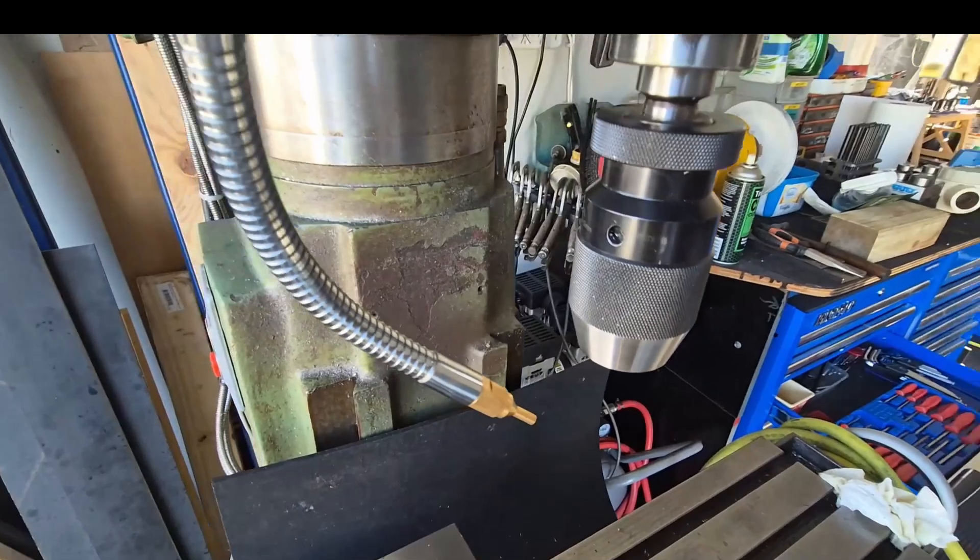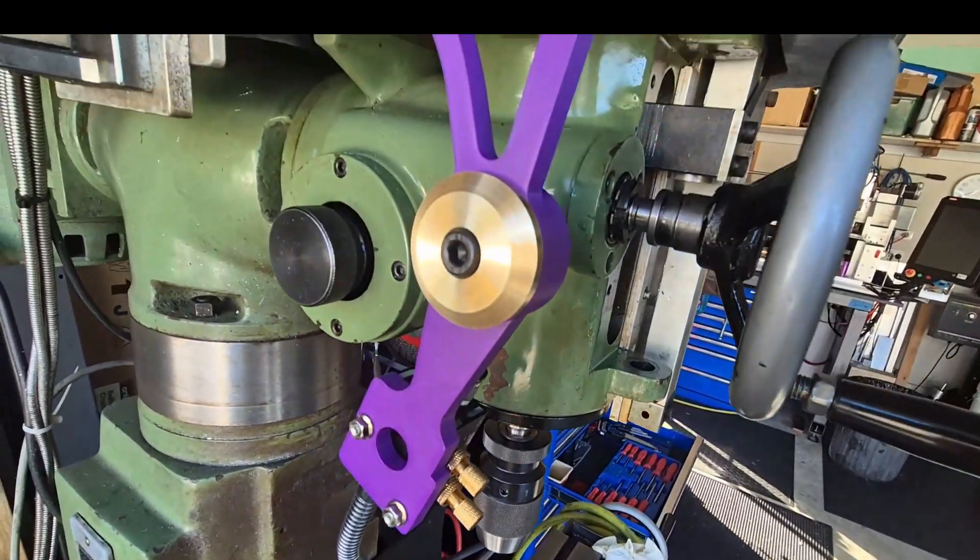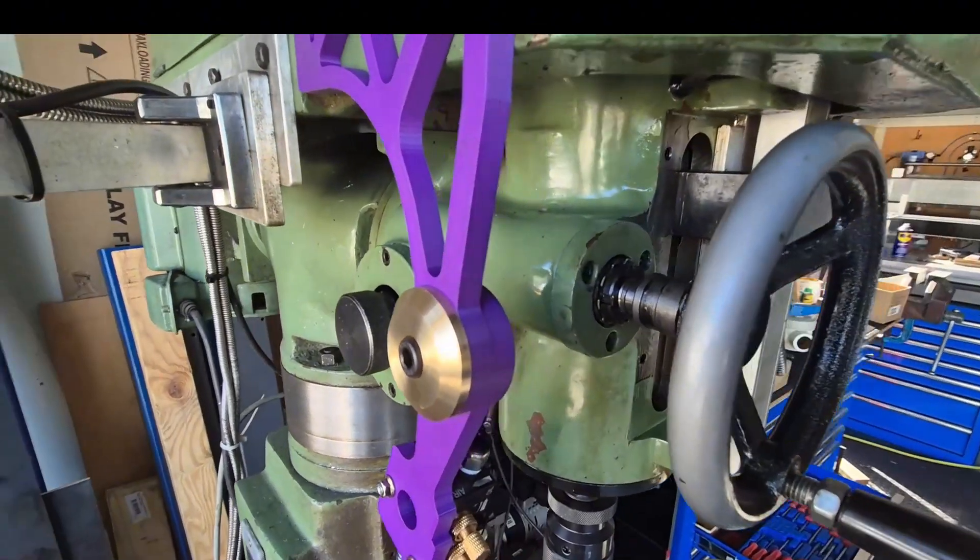Just adding a little brass to the new coolant nozzle setup — turned that washer on the lathe.